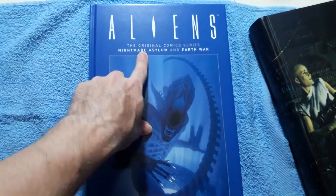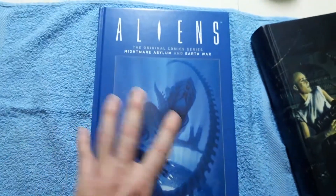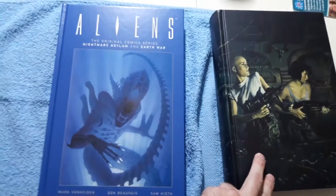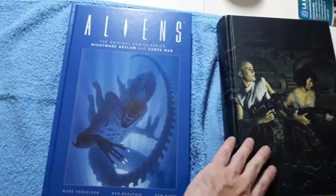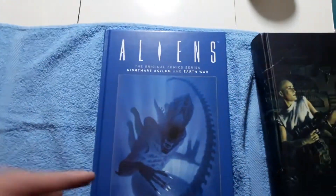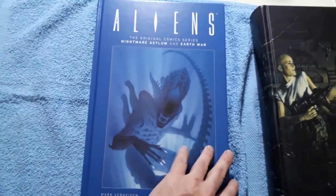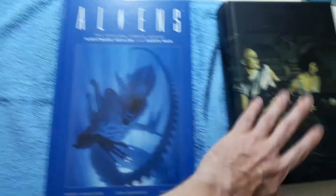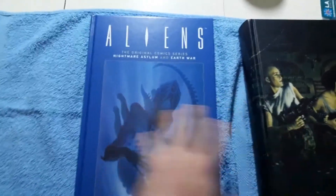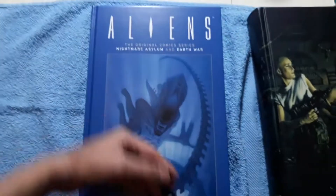It contains the storylines Nightmare Asylum and Earth War. Now I've gotten these in this omnibus — I recently got this Aliens omnibus. It includes these stories plus some extra stuff. This is about 300 pages, that one's about 800 pages. So technically, this would be a downgrade from this, but it includes extra content. So I don't need the content twice.